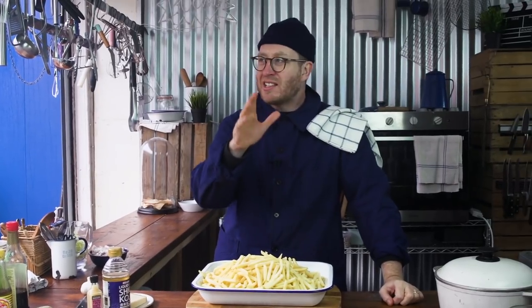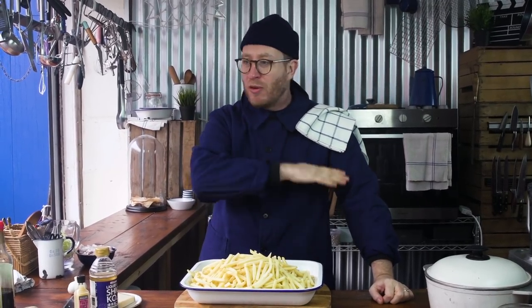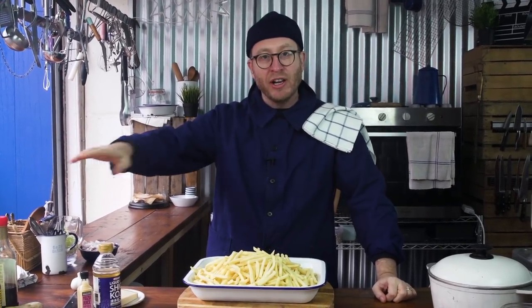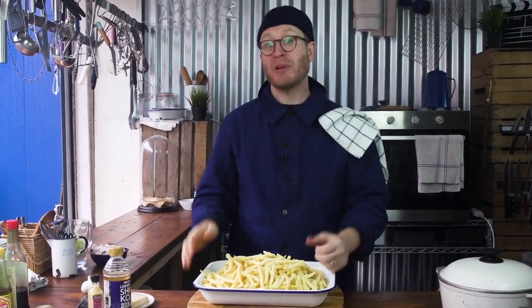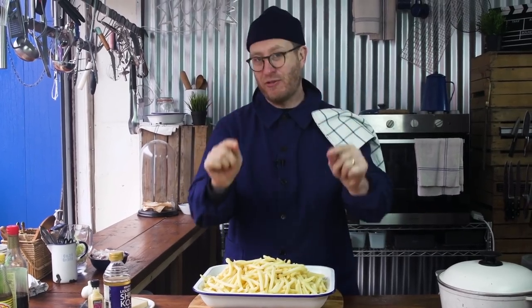Brothers and sisters, let's imagine a scenario. It's the World Cup next month and you've got your posse coming round and you're tasked with sorting out the culinary, and all you've got is some fries in the freezer. Well, Uncle Food Busker's got your back because I'm going to show you how to make K-Fries.